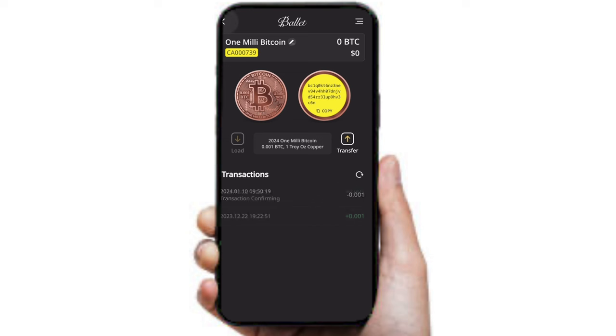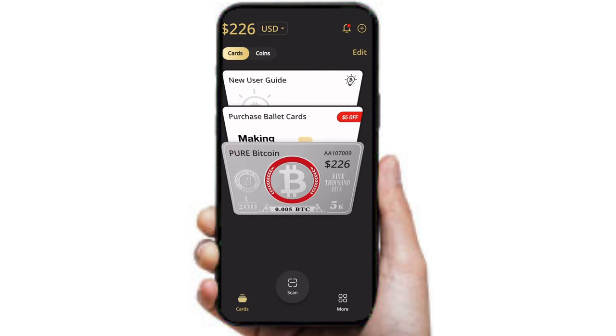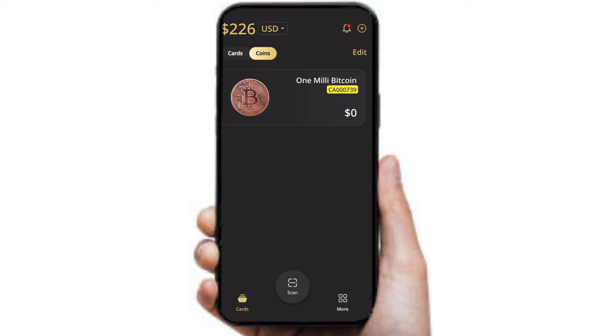It also shows you the history of your transactions right over here. You can also copy your address if you want to send some Bitcoin to your coin, and it also has an option to show you how many coins you have, just like it shows you how many cards you have. One cool thing about this review is Ballet let me say whatever I want, which makes this review truly authentic.